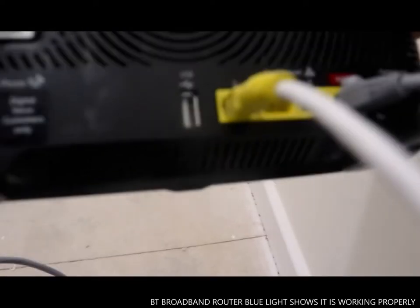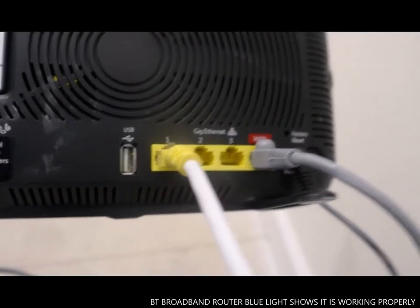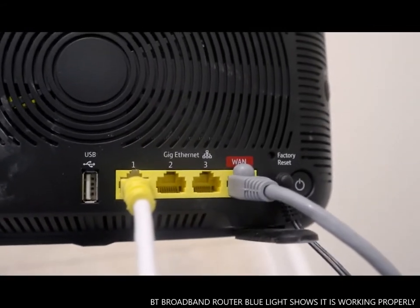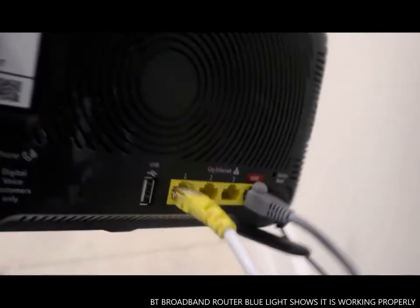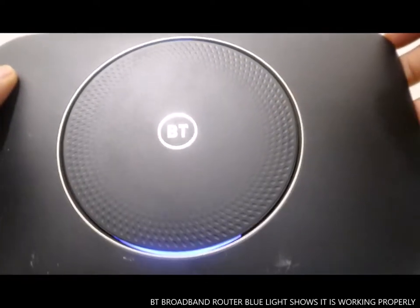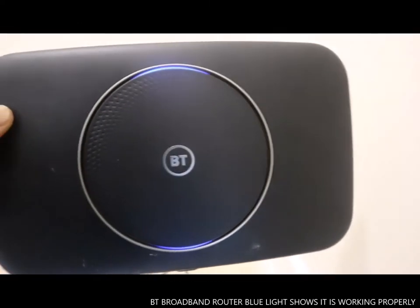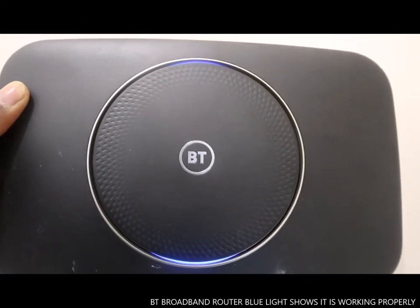This one is for the mini connector. The reason we've got a mini connector is this is the first floor of the house and the television is downstairs, so we use a mini connector so that it will connect. This is what it looks like — blue in color when it's working. You know it's working when it's blue.